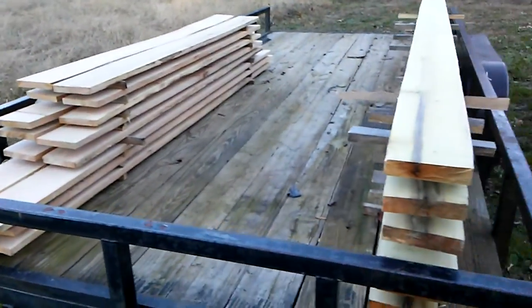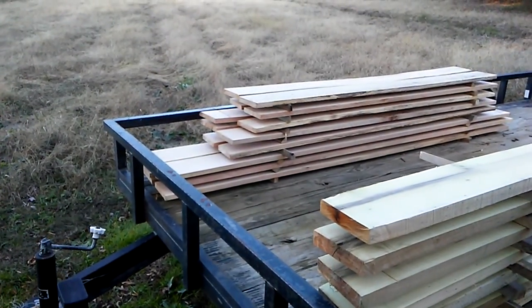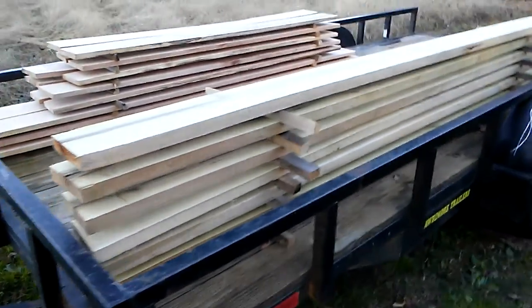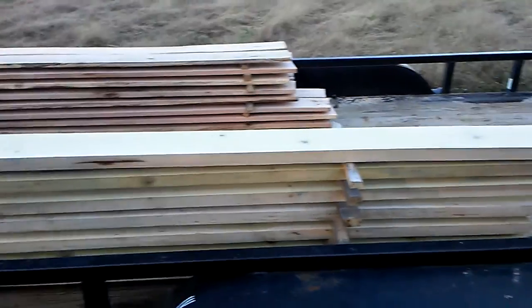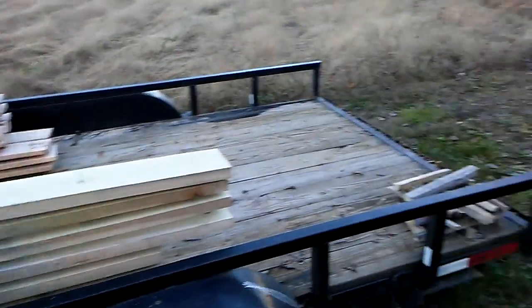That's the oak, and this is the poplar. He wanted the oak seven-eighths of an inch, and it came out around one, and the poplar is right at an inch and a half, like he wanted it. We've got it all stickered there. Decent looking lumber for a chainsaw mill.